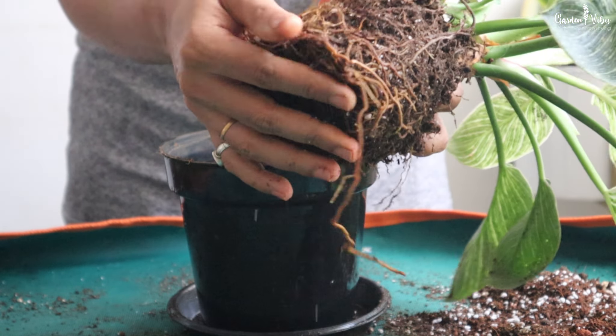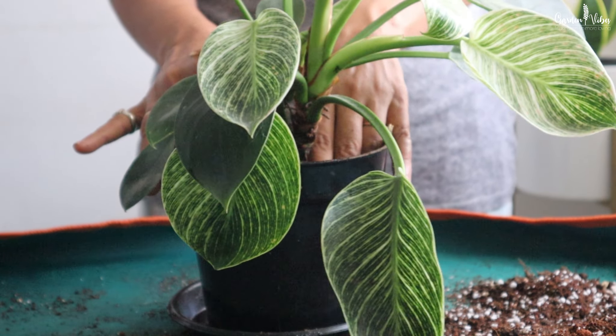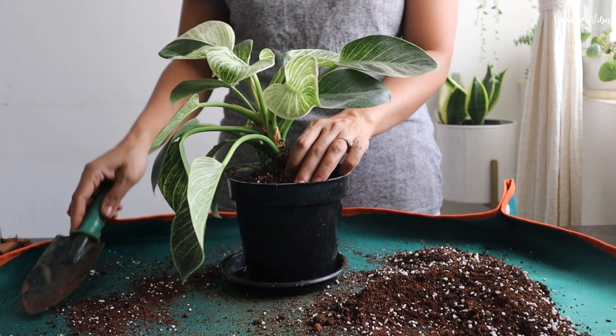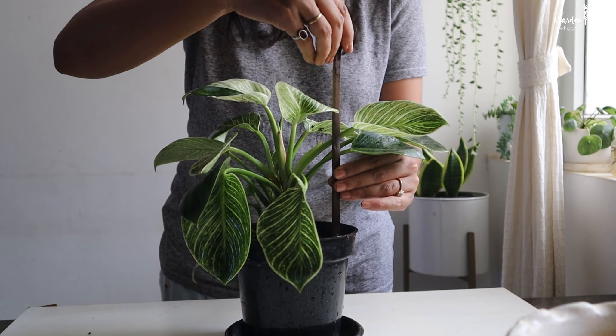Place the plant in its new home. Take care not to leave the roots exposed to air for too long. Gently move the plant straight into the new pot. Once the plant has settled into its new base, fill the surrounding empty space in the pot with soil. This helps make sure your plant stays steady and upright.